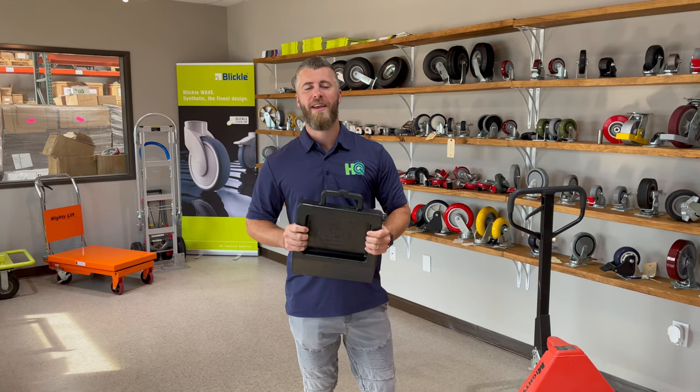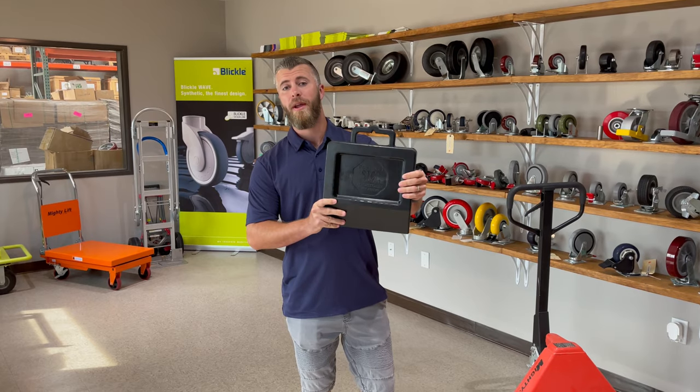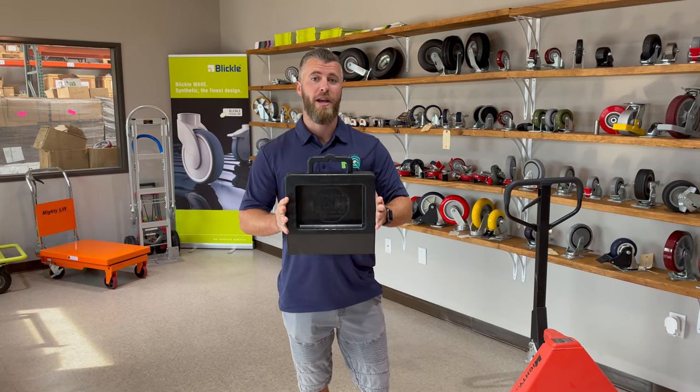I'm Jordan Wilson with Caster Headquarters and today I'm introducing a pallet jack stop. This is one of the most underrated but also most beneficial accessories you can use for a pallet jack.